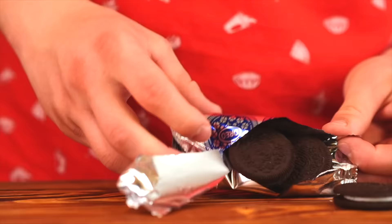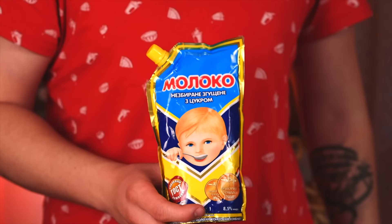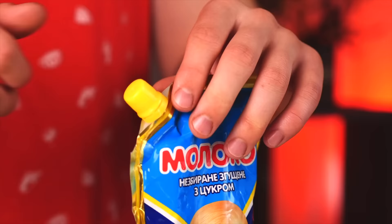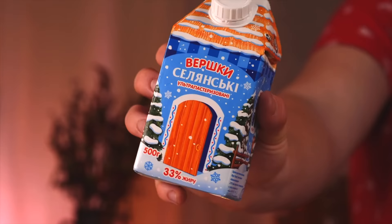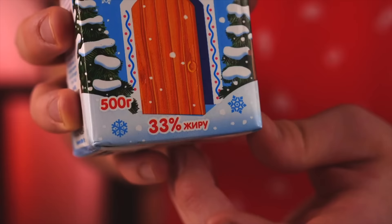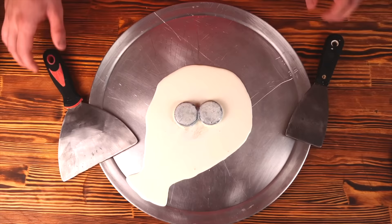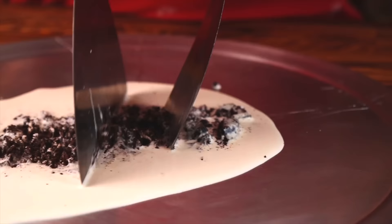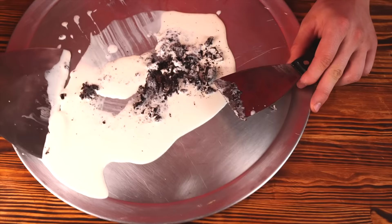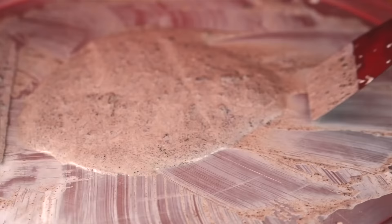We open up some Oreo cookies — we just need a couple of pieces. We transfer them onto an iron tray. For sweetness, we're going to use some condensed milk. We open it up and squeeze it out over the cookies. Now we need cream with a fat content of 33%. We pour it out, take some spatulas, and begin to grind the cookies up, periodically collecting the cream around the edges. In the end, you should get a perfectly mixed cream with condensed milk and Oreo cookies.